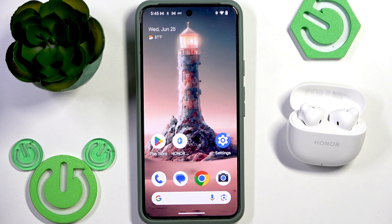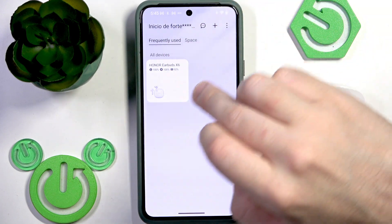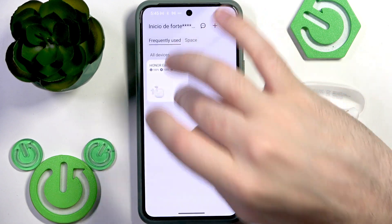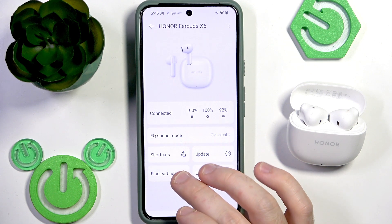Firstly we need to open the Honor AI Space application, and of course you need to add your earbuds to the application. Once added, at the device list you will see your earbuds — tap on it and right here at the left bottom we have Find Earbuds.